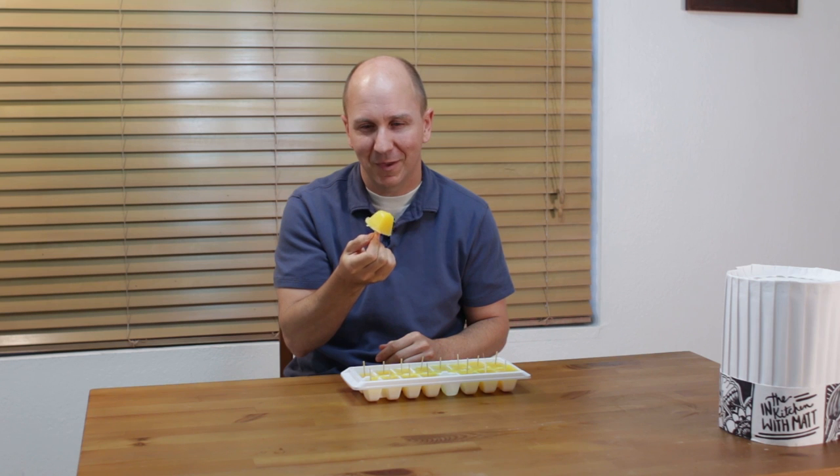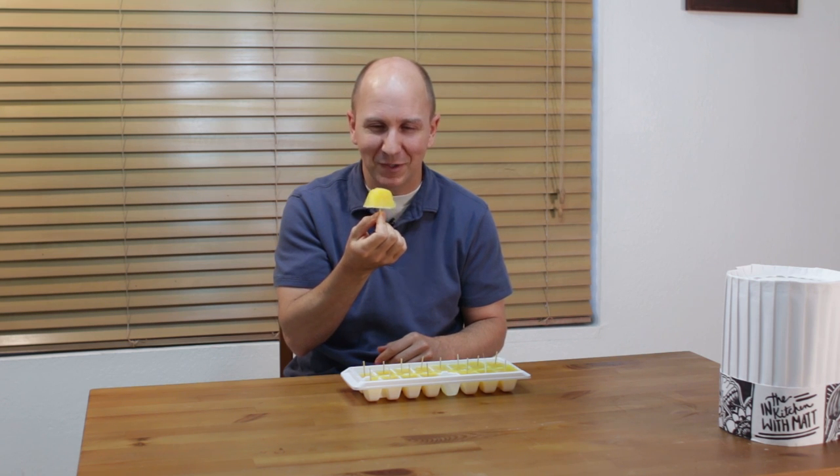Time for me to dab into one of these guys — I am going to grab this one. Oh yes, such a cool little popsicle. Mmm. Amazing. Bye.